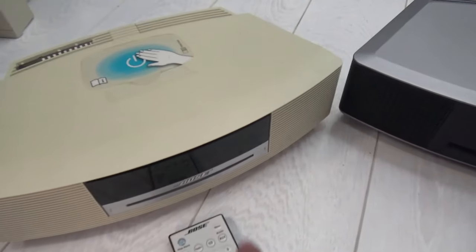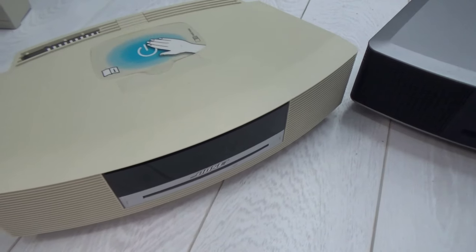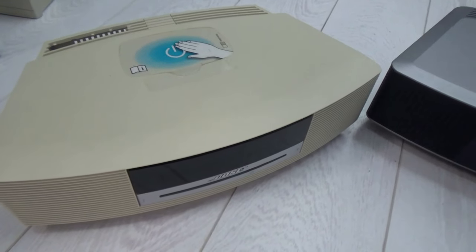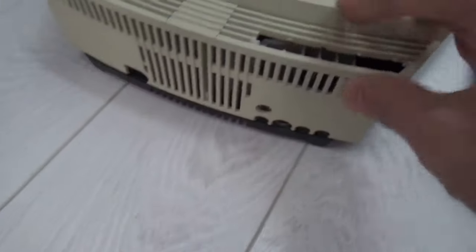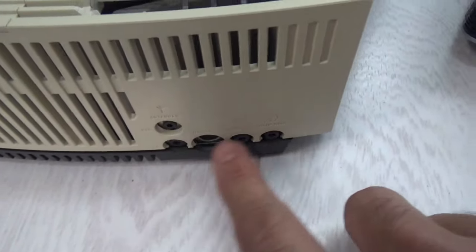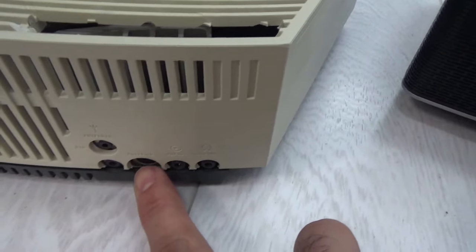The Wave Music System 3 has the DAB module built in, but it doesn't have CD changer capability. The only CD changer it supports is the V2 model, which is the later version Bose released and is not readily available — Bose don't supply them either. The back of this unit has an additional port for the DAB module antenna, and the rest of the ports are exactly the same: Bose Link, which supports the later model CD changer or an iPod connector.